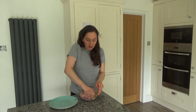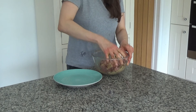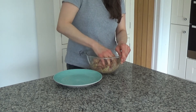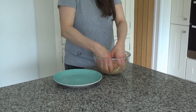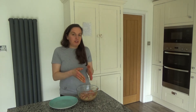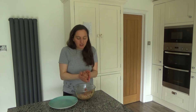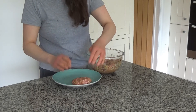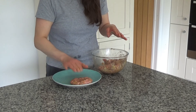I've dampened my hands and I'm going to scrunch all of these ingredients together. The reason I dampen my hands is simply because less of the mixture will stick to them, making it easier to scrunch everything together and keep the mixture in the bowl. They're all mixed together beautifully now. I'm going to dampen my hands once more and then divide the mixture into four burgers, squashing each one flat in my hands and placing them on the plate.